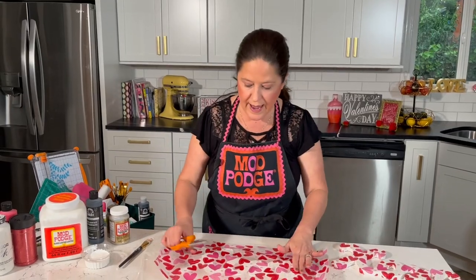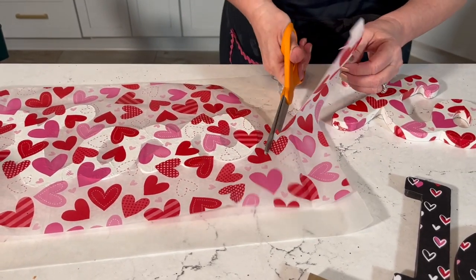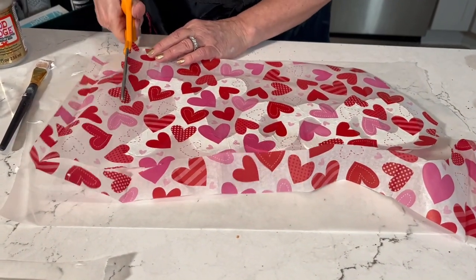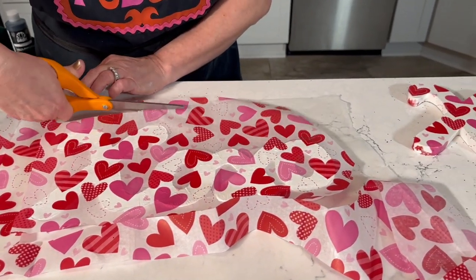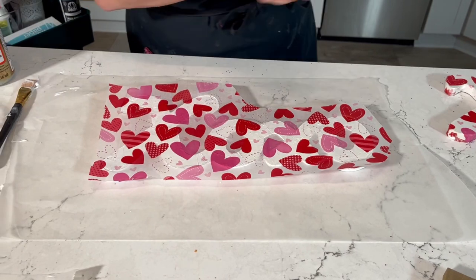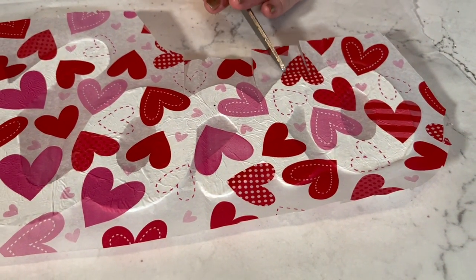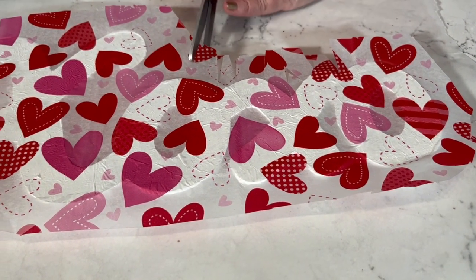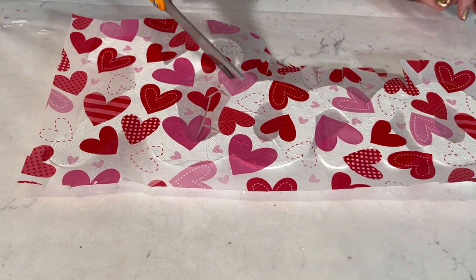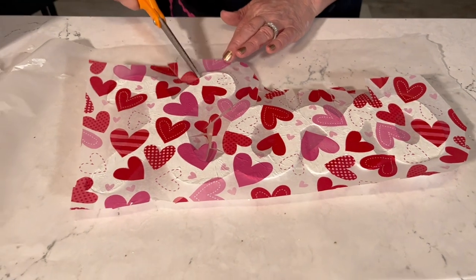Now we're going to trim around the edge of the letters. Go pretty close but not right against it, because we want the tissue to wrap around the edges. Loosely trim around the shape. For tight spots and points, go in and make small cuts right to those points — that's how you'll be able to bend the tissue around the edge.